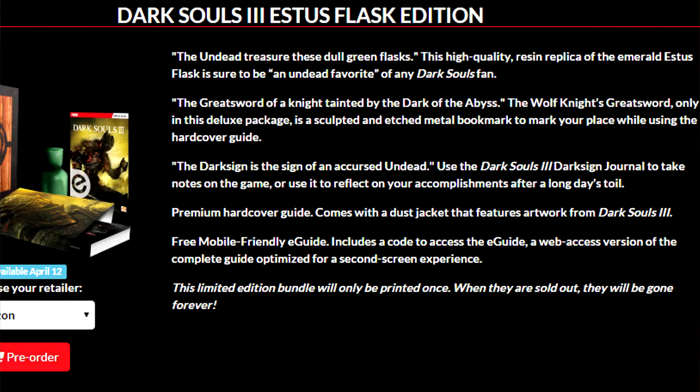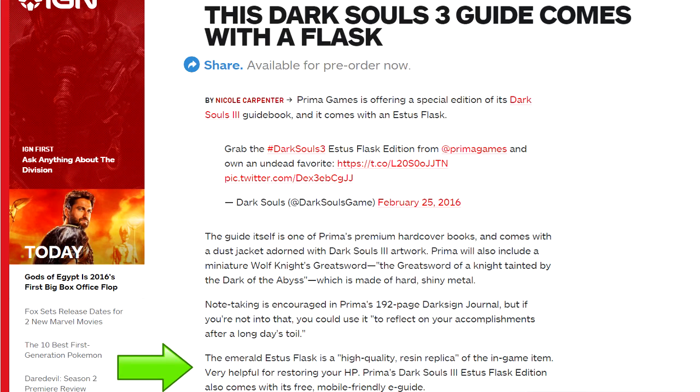If we head over to Primer's homepage, we can see the undead treasure — these dull green flasks. Their description says this high quality resin replica of the Emerald Estus Flask is sure to be an undead favorite of any Dark Souls fan. If we head over to IGN, they say the exact same thing: the Emerald Estus Flask is very helpful for restoring your HP. And that's about it.